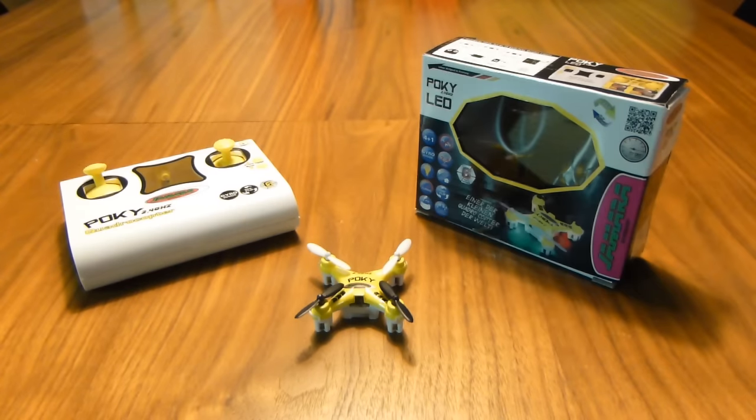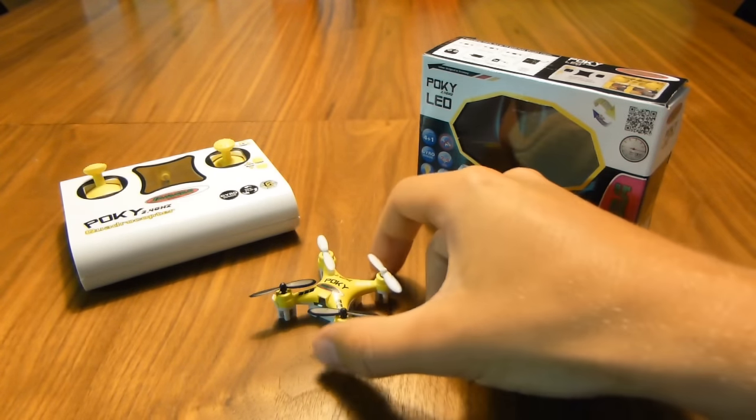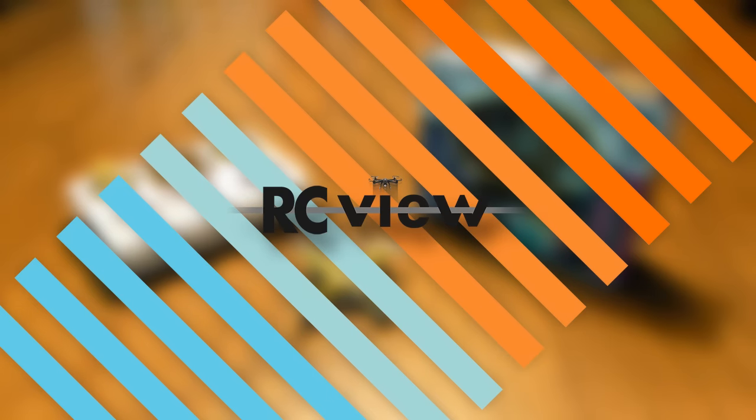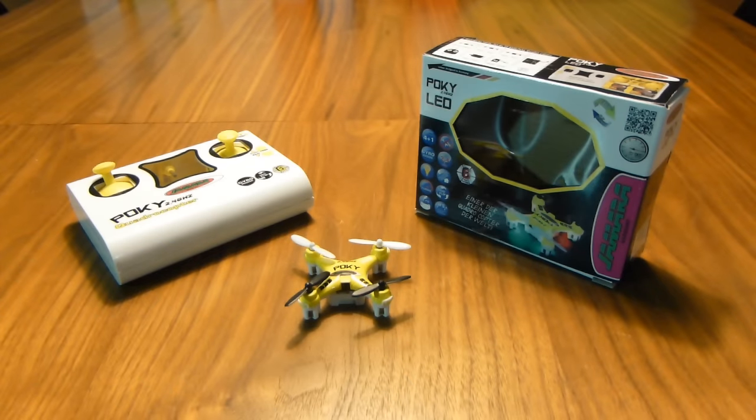Here's the logical conclusion of this line of thinking: the always-with-you, fly-anywhere quadcopter. Or that's the claim anyway. Welcome to this review and flight test of the Poki nano-quadcopter from Yamara! Right now, most — if not all — of you are probably scratching your heads asking what the heck is a Yamara Poki and why should I care?